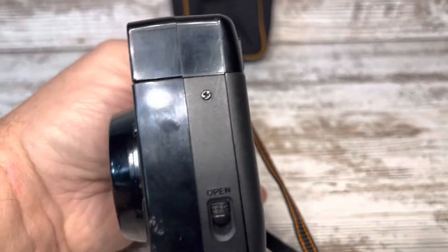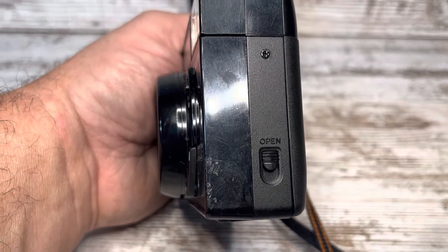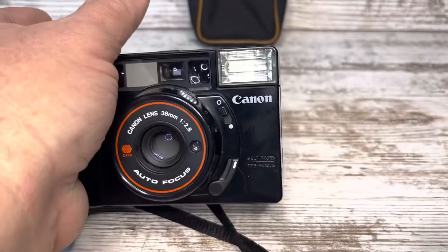On the outside, the scratches here on the bottom corner are the worst that it is. The rest of it is pretty normal.